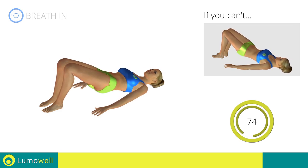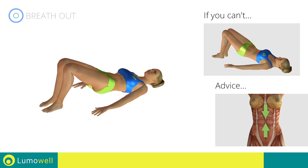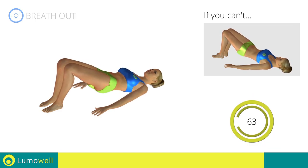If you can't do it, try doing regular butt lifts. Perform the movement slowly and keep your abs tight to avoid problems.